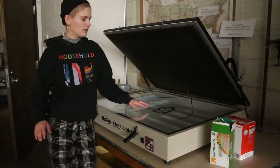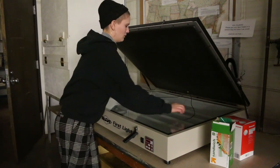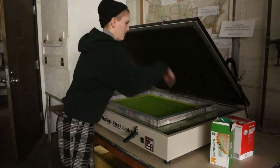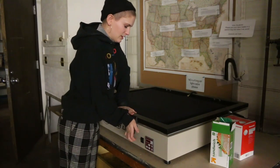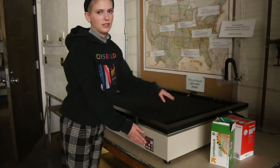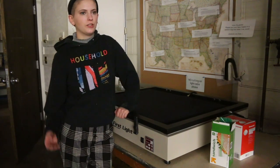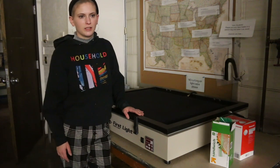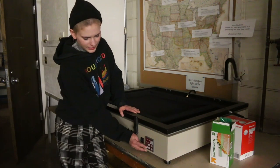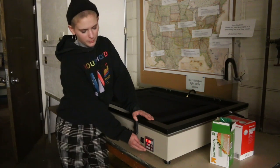You can lay your images flat on the exposing bed. If you have any writing on it, you don't have to flip it the opposite way — you can lay it down the normal way you read. Then place your screen on top, close the bed and seal it. There are little vents on the inside that suck the black material down, which holds your image really close to the screen so it doesn't expose where you don't want it to, giving you really fine detail. Once it's completely flat, turn on your exposing bed and let the UV light run for a minute and 30 seconds.